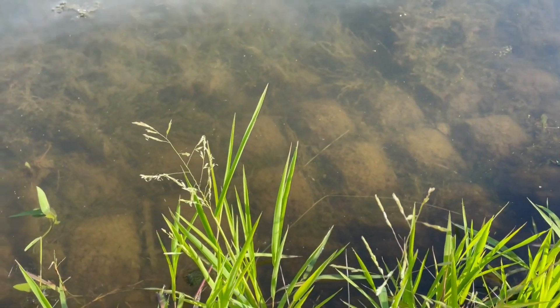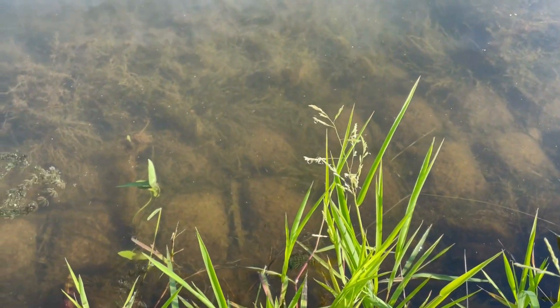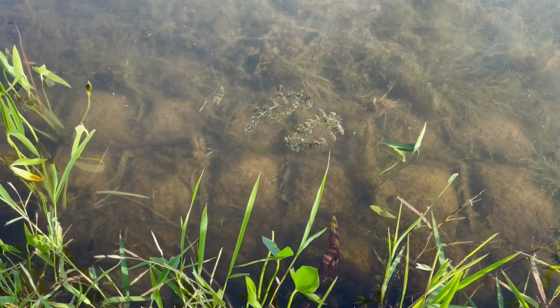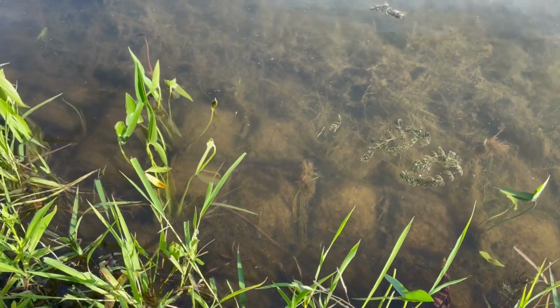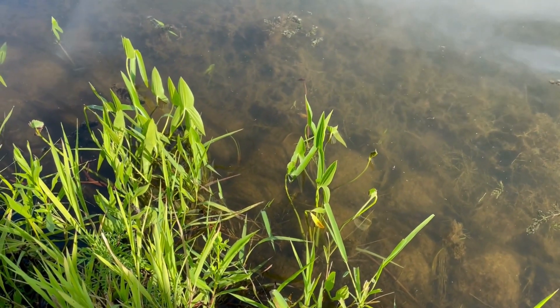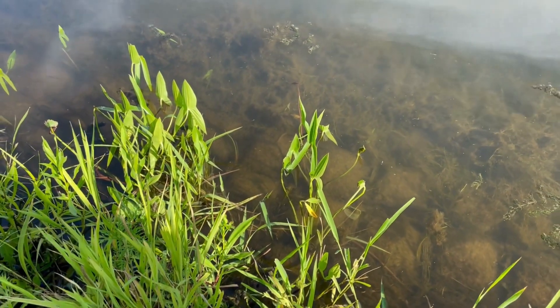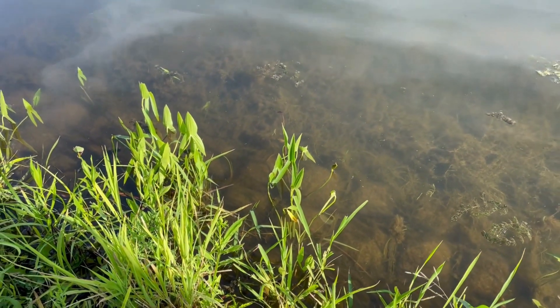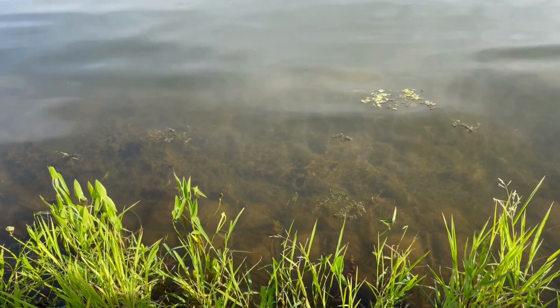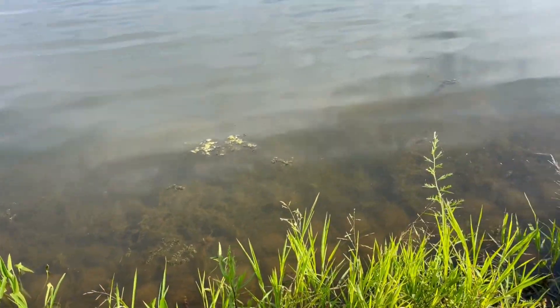As you can see in the video, the Fleximat that's in the water has aquatic vegetation growing through it, really creating habitat for all those little critters. On the shoreline, it also has shoreline vegetation growing through it as well. It's a really nice way to armor the shoreline and keep erosion from happening while also allowing it to look very natural.